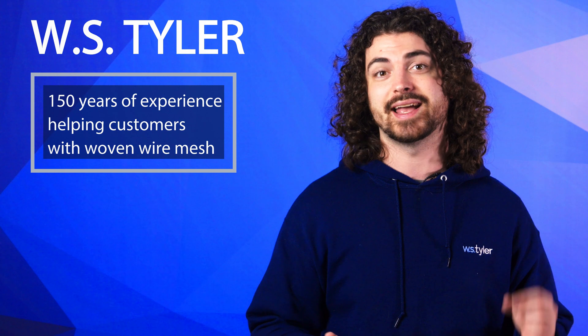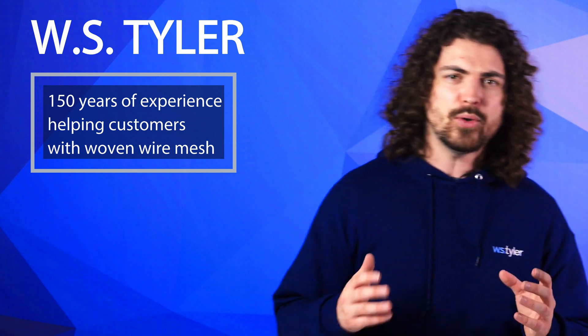Hi there, I'm Andrew Kotlar, and depending on what vibrating screen you choose can greatly impact your operation. Here at WS Tyler we know all the ins and outs of what it takes to properly select and use vibrating screens, and we want to use our 150 years of experience to help you through that process.